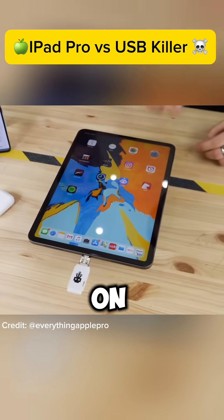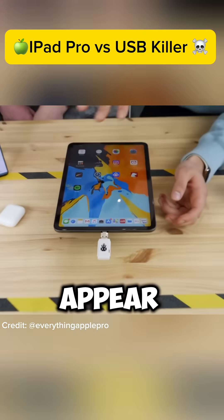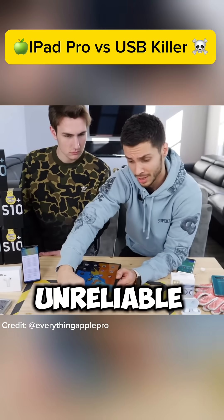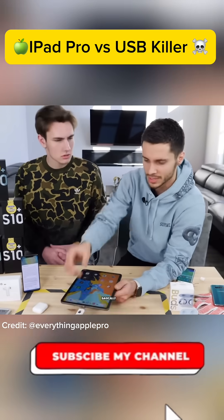So what happens on the Apple side is, even though it may not appear to be damaged in any way, what I find later is the USB port becomes completely unreliable. Like it doesn't work, it doesn't charge, basically.